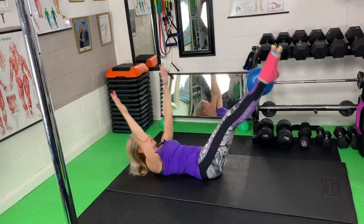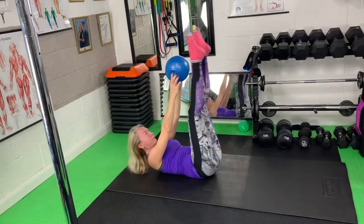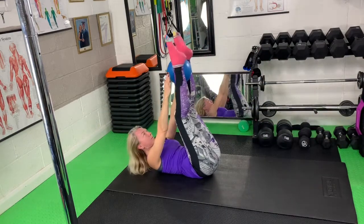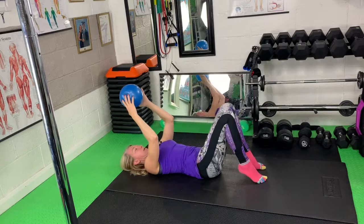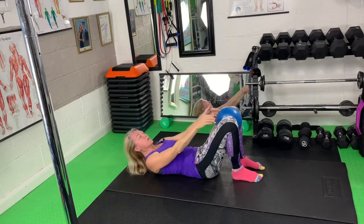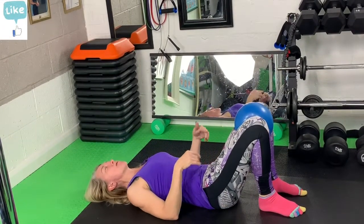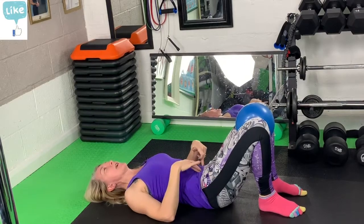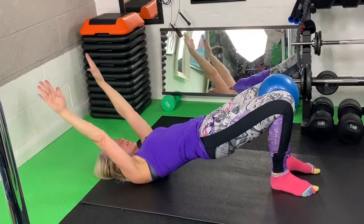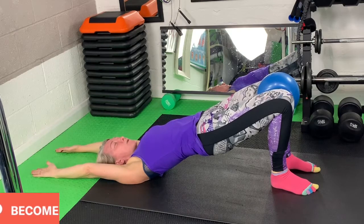We'll just do a couple more, and make this the last one. From there, bend the knees and bring the heels towards the bum. Ball goes between the knees. Push into the heels, peel the tailbone off the floor first, lift the pelvis, reach up with the fingers. Lift — squeeze the glutes at the top. Make sure to keep squeezing that ball.